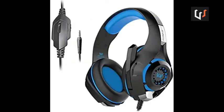As you can see, this headphone is a device that we can use with mobile phones, PCs, laptops, Xbox, PS4, etc.